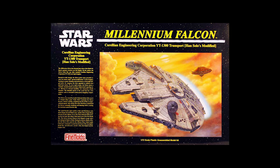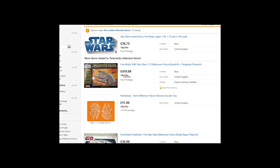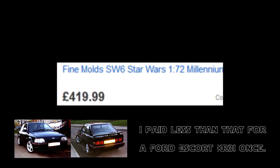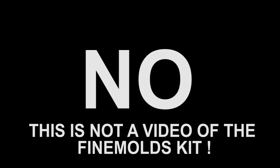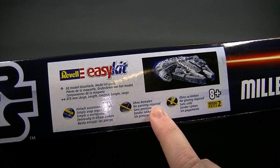The Fine Molds Millennium Falcon is widely regarded as the best kit of this vehicle on the market, so this was the first thing I tried to find. A quick search of eBay turned up one example for sale in the UK, but the selling price of £419.99 came as a bit of a shock. I have literally bought cars in my lifetime for less than £419.99, so I won't be building the Fine Molds kit in this video.